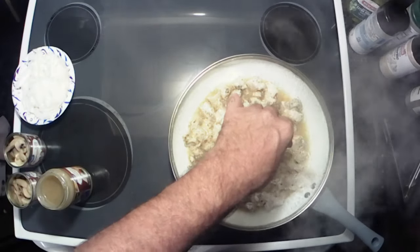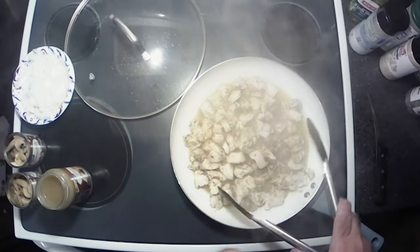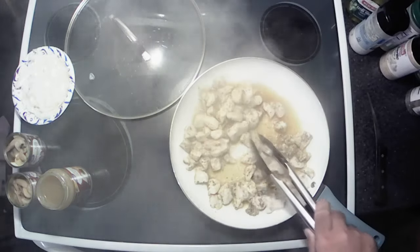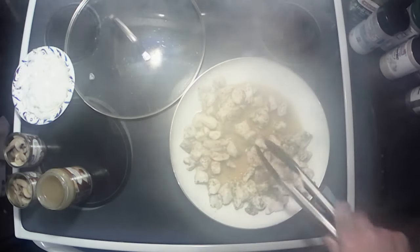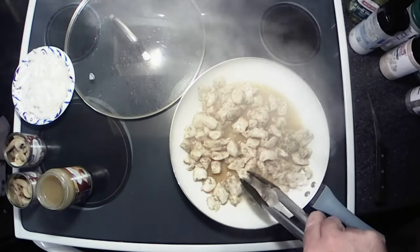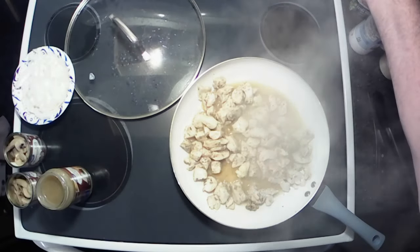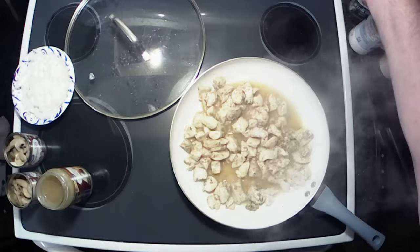Alright y'all, this has been cooking for a little while. We got our chicken cooked to where I wanted it — not fully browned up, but done. So we're going to turn the heat down to medium-low.